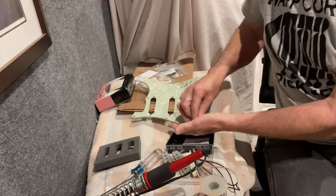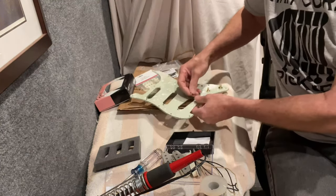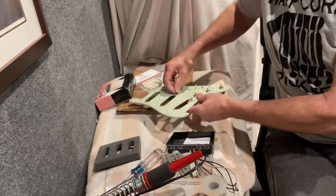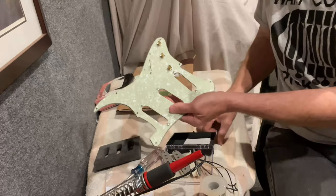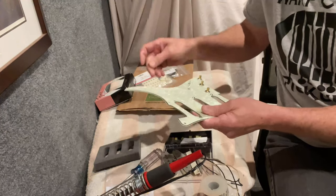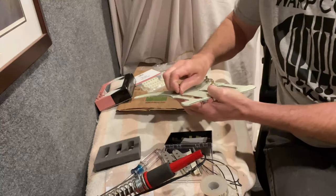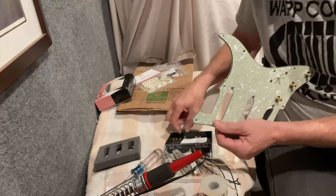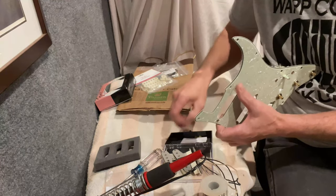I mentioned that I countersunk these holes. I used a simple countersink bit that came with a 99-bit box of drill bits — just a mishmash of different types. I used the screw holes for the pickguard mounting to the body as a reference for how deep to go, then slow and steady, making a couple passes each time to make sure I didn't go too hard the first time.